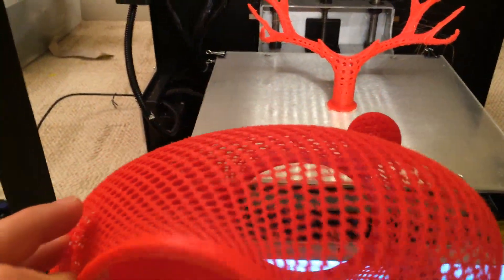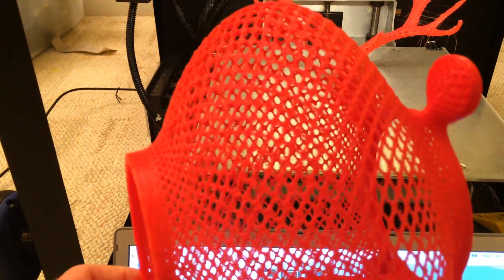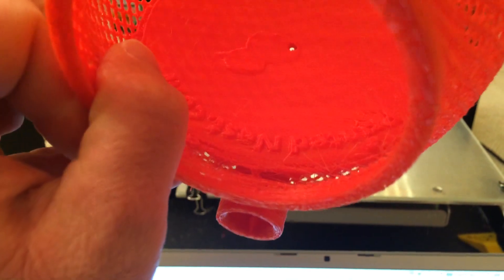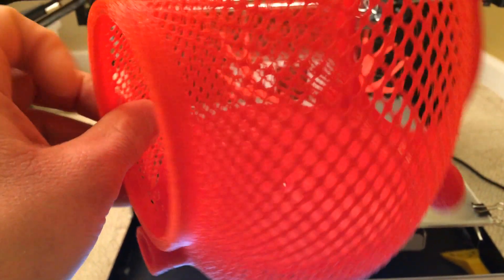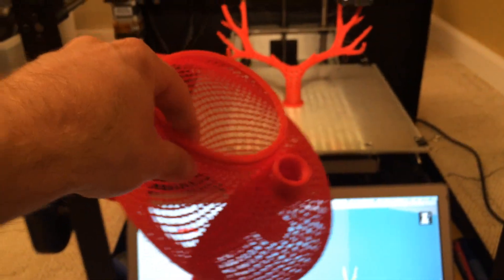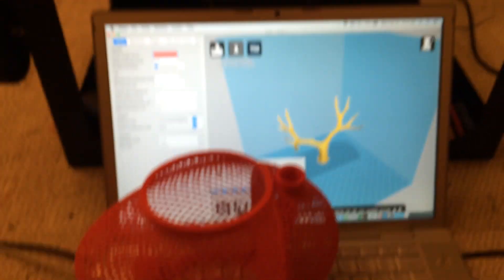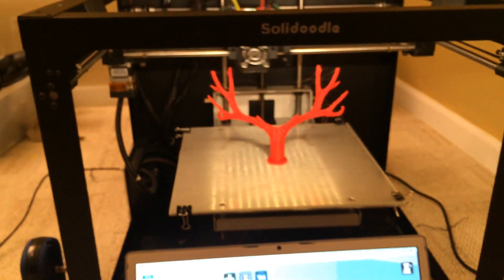No cleanup or anything like that — you can kind of see the detail there. So this is 0.3 resolution, solid infill, no changes to the Thingiverse file. It's got a little drain down there — that's where you put the bird seed — and this is the perch I'm printing right now. The perch would go right there and I did print a couple versions of this.